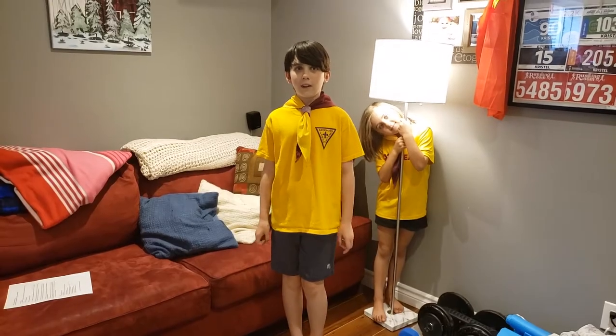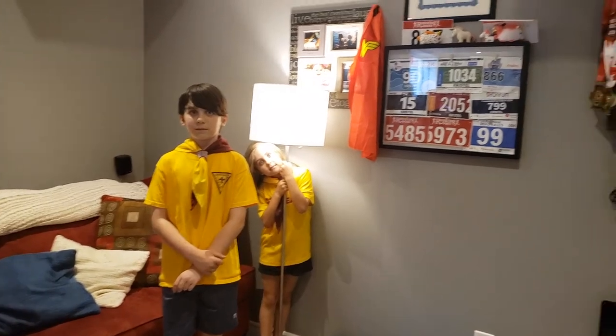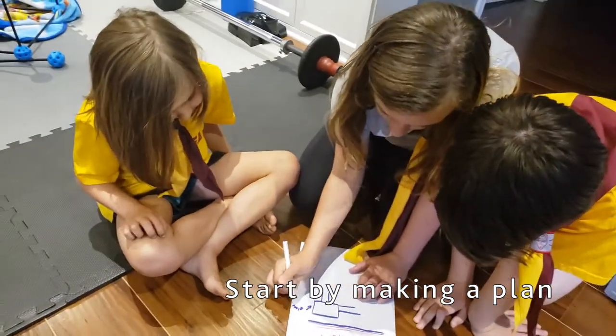As a team, identify all the items that could break or should not be used in the fort. This will make a great wall. Where do you think the next room should go?